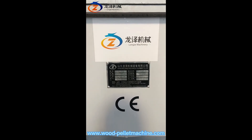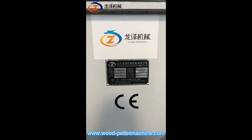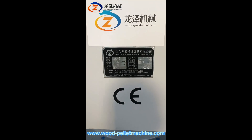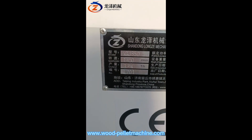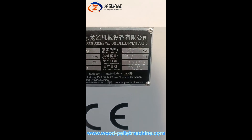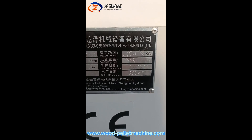Hello my dear friend, welcome to Loonza Machinery. Now I'm going to introduce to you our 250 kilowatts wood pellet machine. As you can see, the machine from Loonza Machinery, model number XGG 850, capacity 324 tons per hour and electric motor 250 kilowatts. The machine weighed 13 tons.